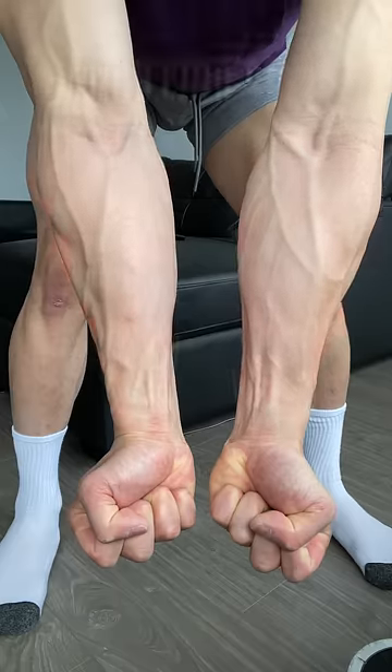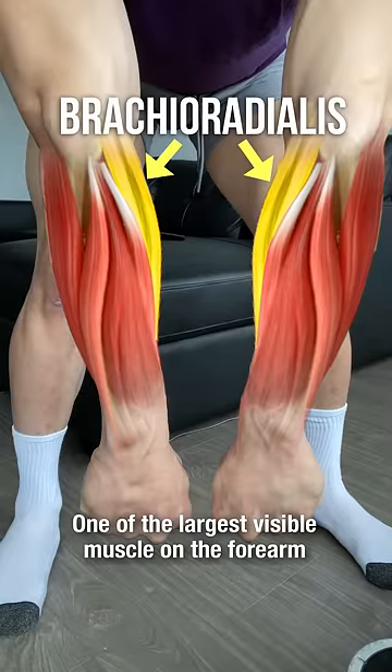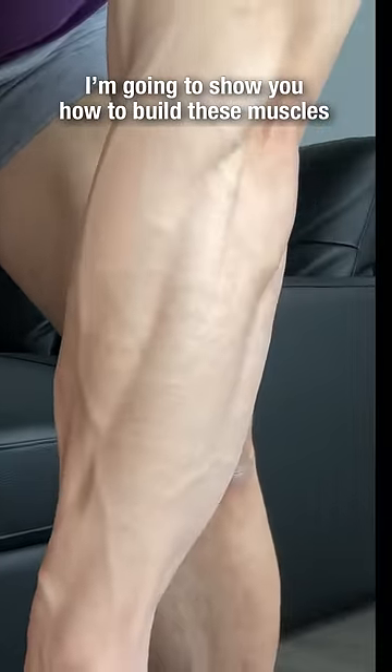Want to grow your forearms? Your forearms consist of the inner portion and outer portion, with the brachialis radialis being one of the largest visible muscles on your forearm. I'm going to show you how to build these muscles.